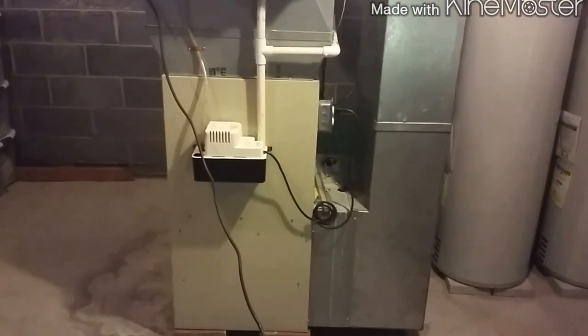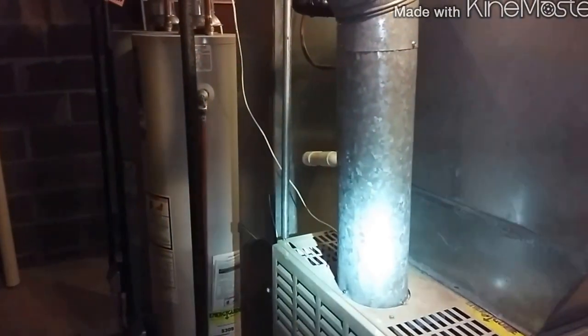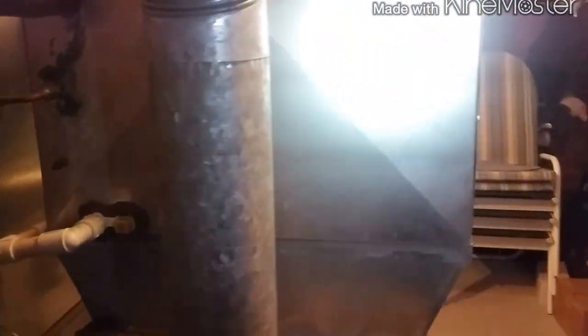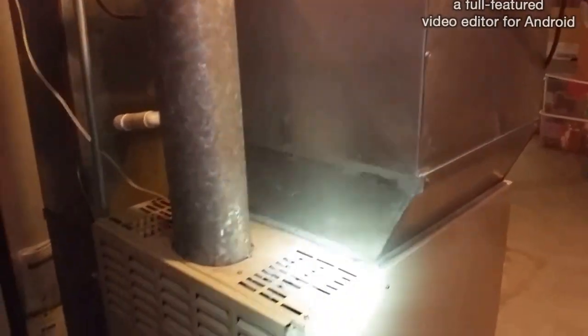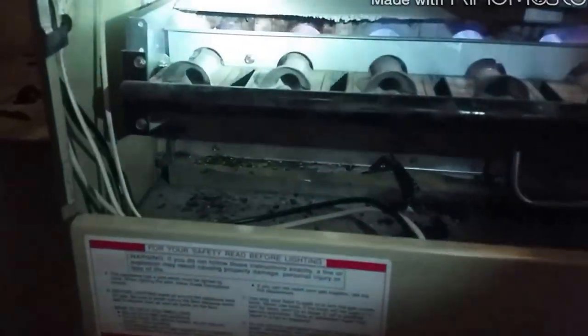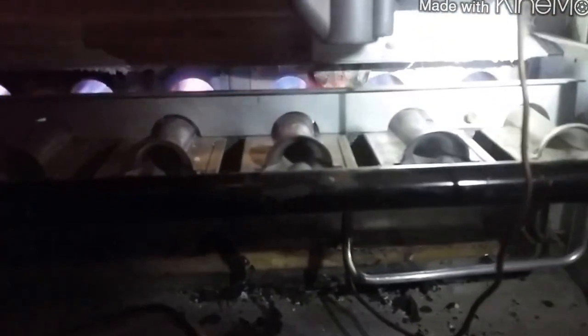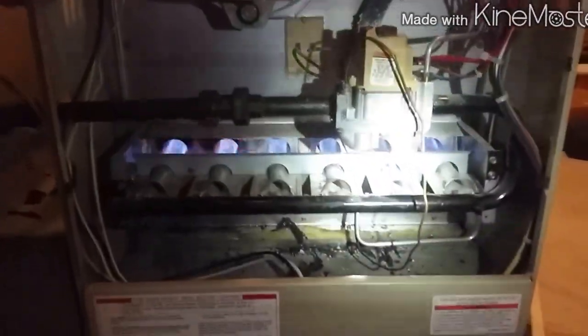We're going to be replacing this furnace coil. We're not doing the condenser today, but we got to do the coil. I'll pump her down. It's a 4-ton coil, 13 SEER, 120,000 BTU American Standard unit - currently working. I was here on Saturday. It's quite a bit of rollout and pretty rusty, about 22 years old, so the customer elected to just replace it.